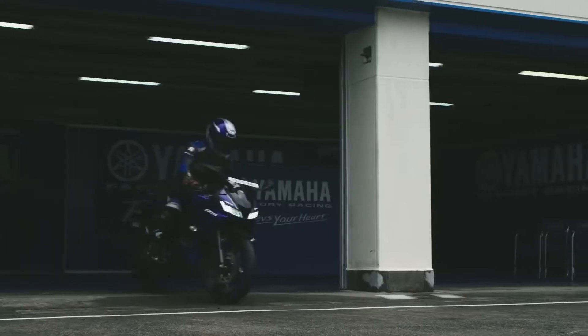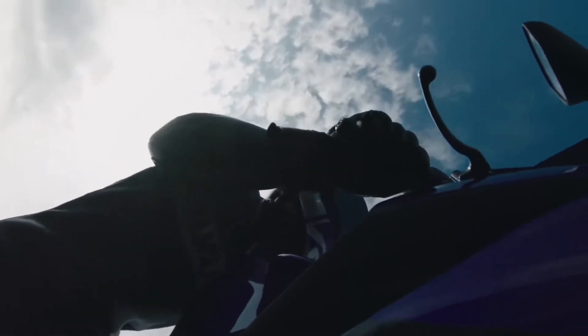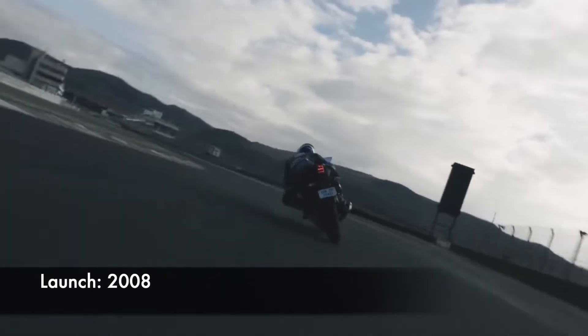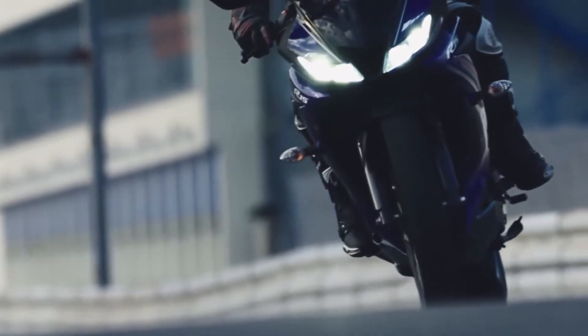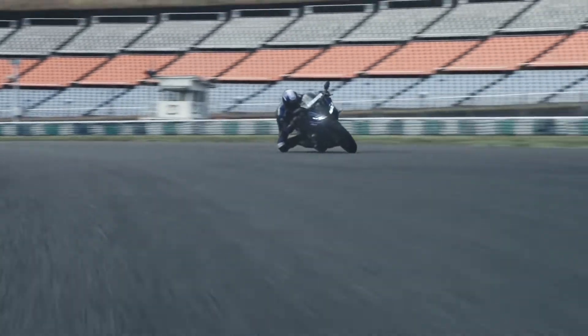The Yamaha R15 V3 is an entry-level fully-faired motorcycle from the Japanese two-wheeler manufacturer in India. It was first launched in India in the year 2008 and since then it has been a benchmark in the entry-level super sports category. It slots in above the MT-15 and FZ25 and sits below the Superbike range in Yamaha's India lineup.